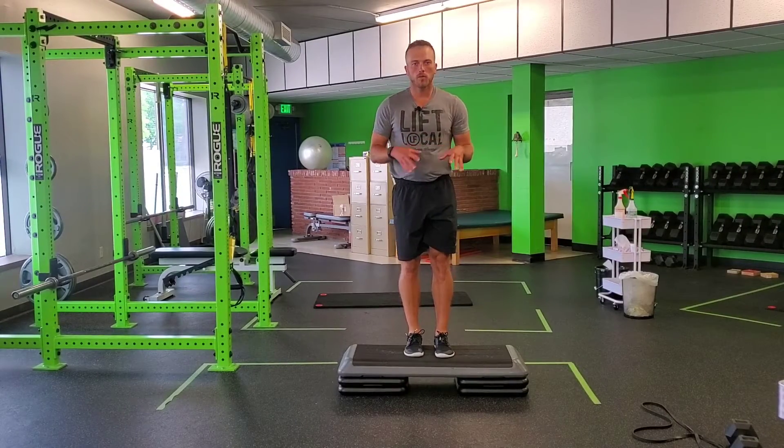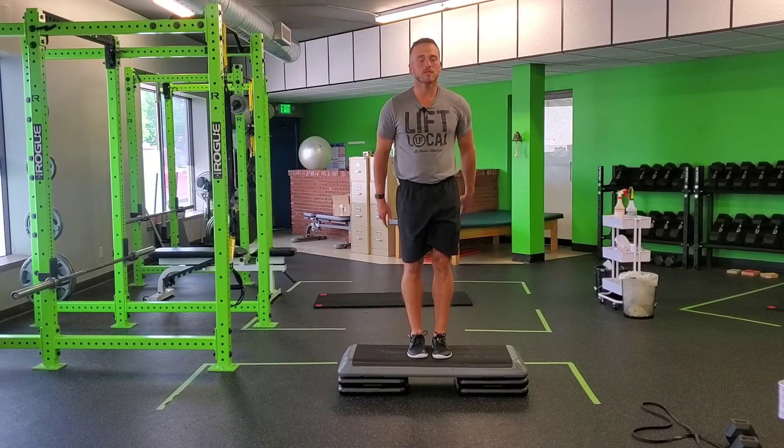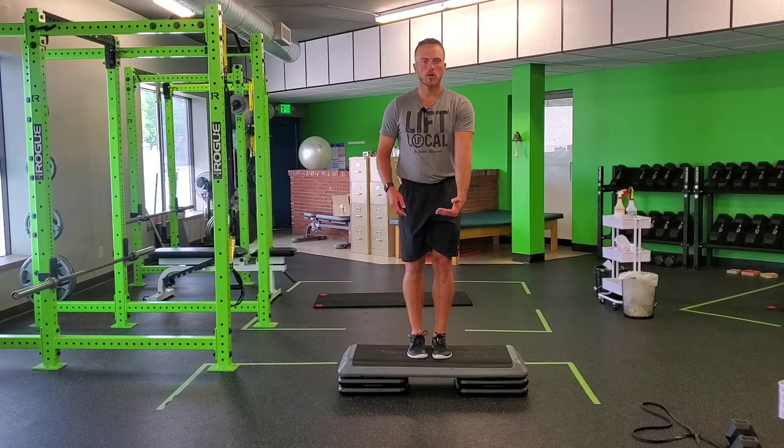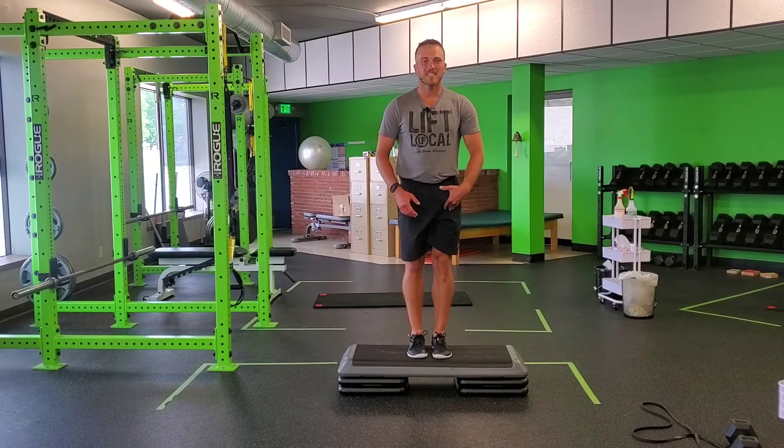For a reverse eccentric step up, we're going to find a height between 4 and 6 inches. This step is 8 inches, so it's actually a little bit too high to start with. You're basically going to act like you're stepping down off of this, but you're going to work the leg that stays back on the step itself.